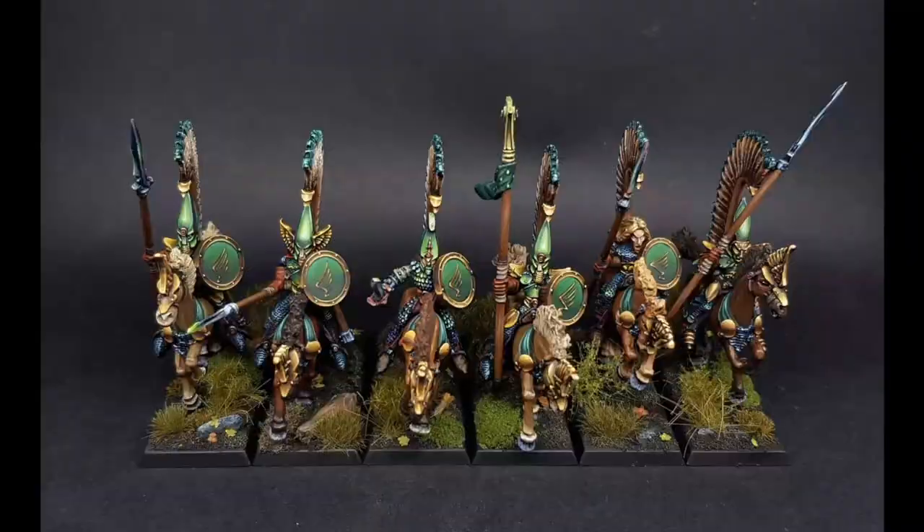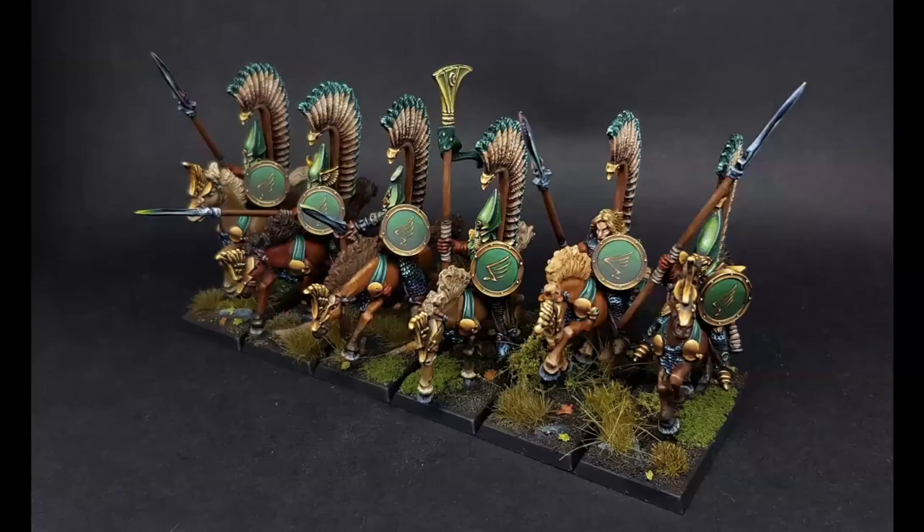The host says this is probably his favorite unit of the bunch — they look like a king's guard or super elite knights. Mariano explains this fits with his army concept: a mix between Wood Elves and High Elves, representing the transitional period when High Elves were becoming Wood Elves. The infantry share the same helmet style to maintain visual consistency across the whole force.